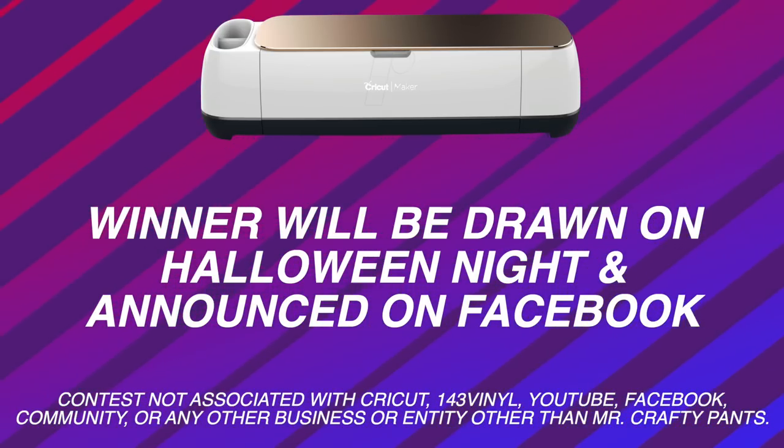With that being said, let's get back to the fun with my Cricut cutting machine. I am so excited because today I am doing a highly requested video for all the Cricut beginners out there. This video is all about how to use, apply, and layer Siser EasyWeed Heat Transfer Vinyl. So let's jump over into Cricut Design Space and get started.